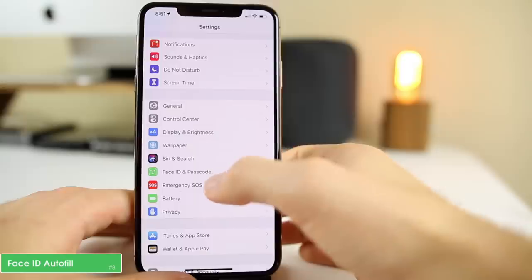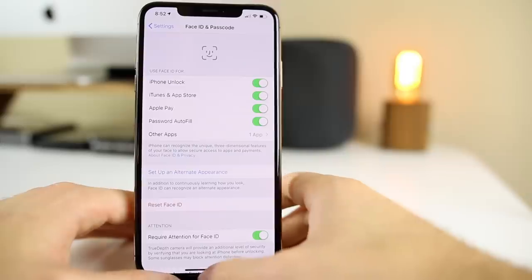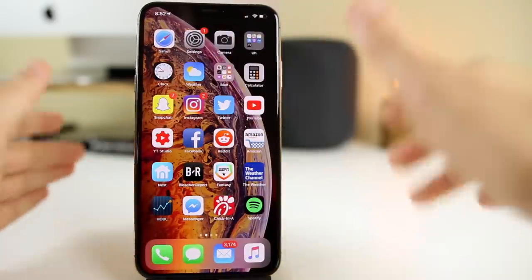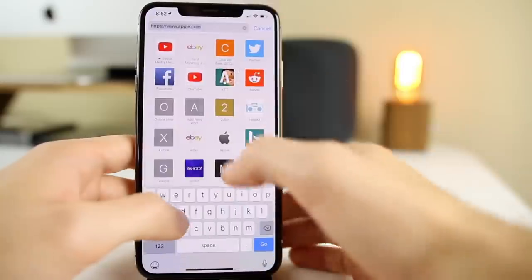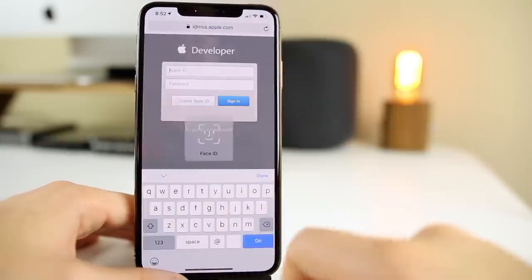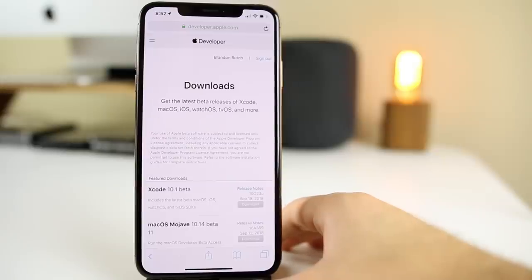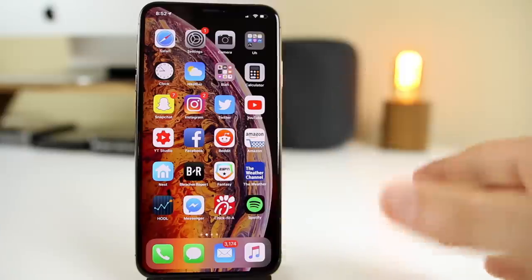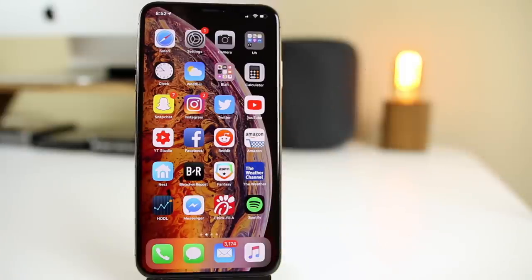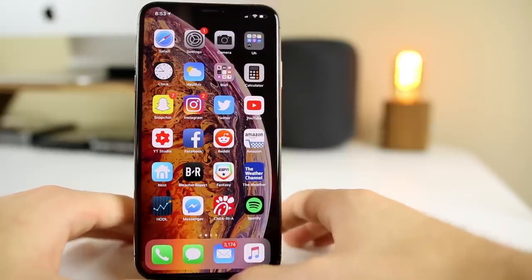The next tip is using Face ID for Safari autofill. Go to Settings, then Face ID & Passcode, and make sure Password Autofill is enabled. This allows you to go into Safari and enter passcodes by simply using Face ID. For instance, if I go to developer.apple.com, my password is saved — I click on it, it scans my face, and I'm signed in just like that. Face ID is also used across the OS for banking apps, so make sure it's set up and configured properly.